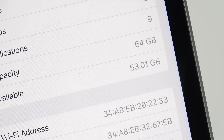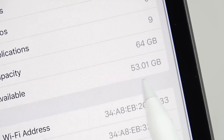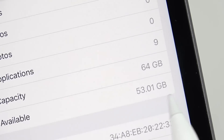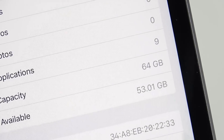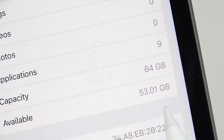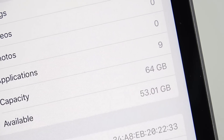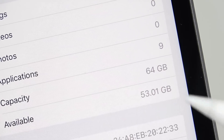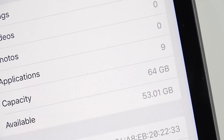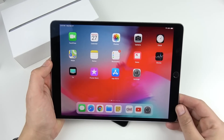Looking at storage, we have around 53 gigabytes available out of a 64 gigabyte model. Worth noting: the 2018 iPad starts at 32 gigs while this starts at 64 — twice the storage. It is about $70 more, but you get a better processor and more storage. If you can live with the size, the iPad mini might actually be better value than the 2018 iPad.